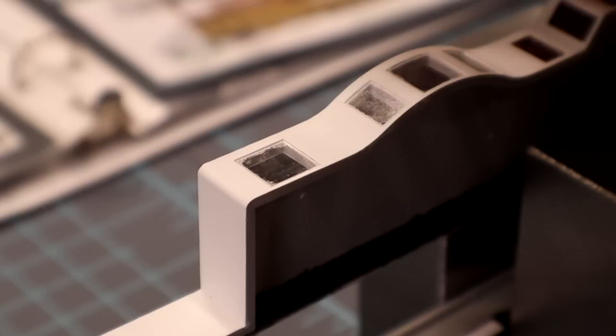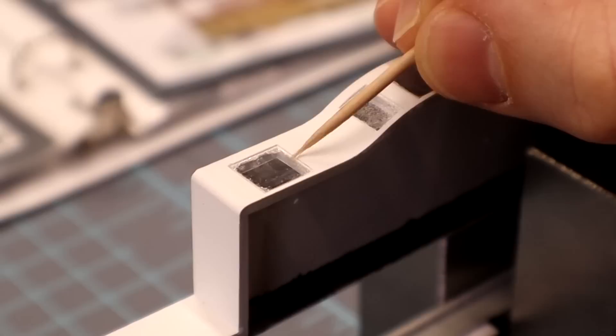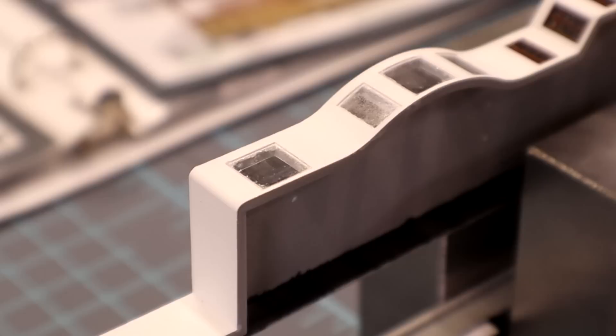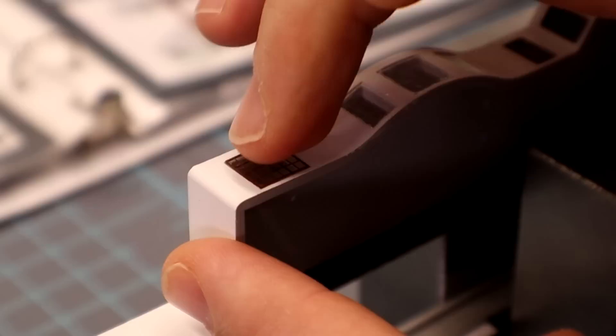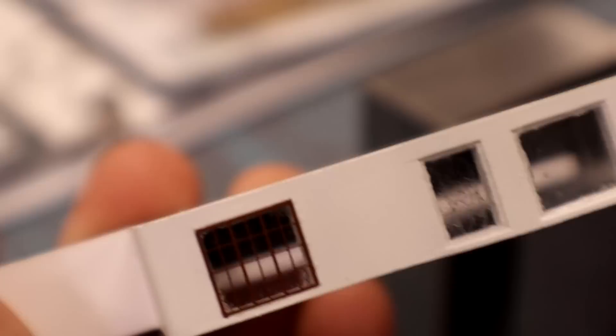Once you get all your acetate in, my method is to use a little bit of CA glue in each corner. I don't worry about it fogging up because it's on the outside, so the fumes have a way to escape. You can also use the same white glue — liquid clear — to attach your photo etch. Just drop it in, get it lined up, give it a little pat and let it be. Then you have your window frame and it looks nice. That's how we install them all.